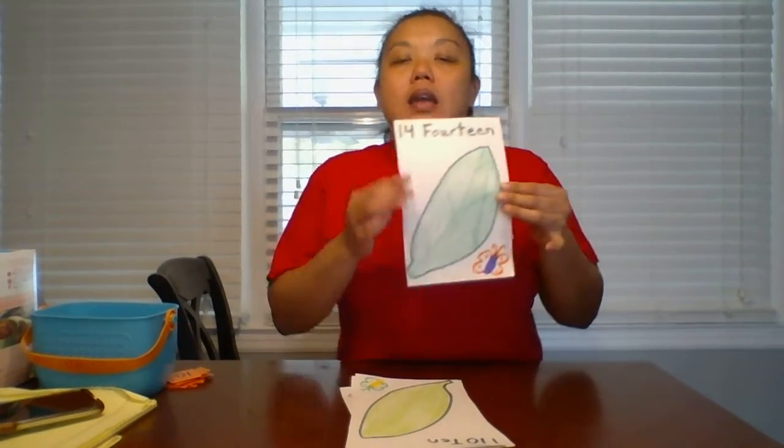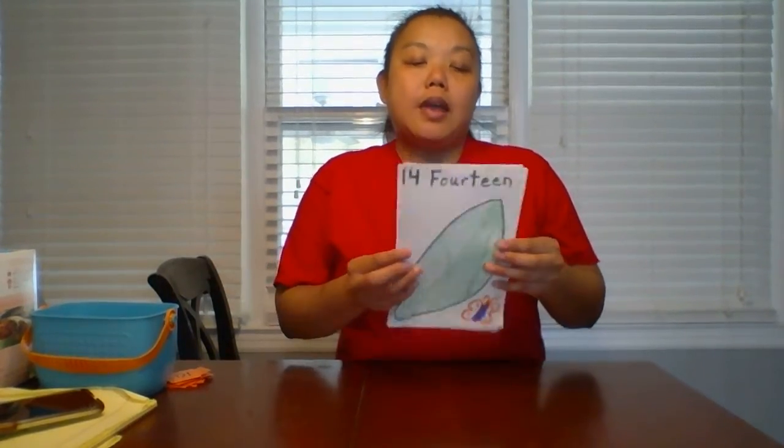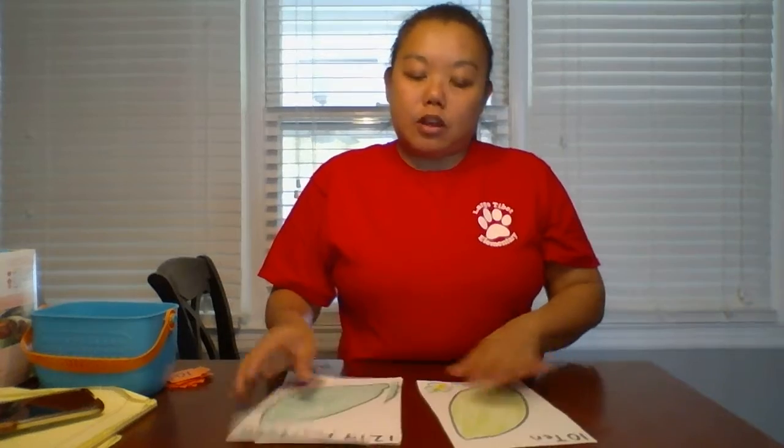We are actually going to count out butterfly eggs onto a leaf. Since Ms. Bazemore didn't have any leaf or butterfly leaf flashcards, she made her own. I just took some crayon, drew a leaf, and wrote the numbers. I made flashcards numbers one through 15. I'll show you how we are going to do our project in just a minute, and I'm going to give you a couple of examples.